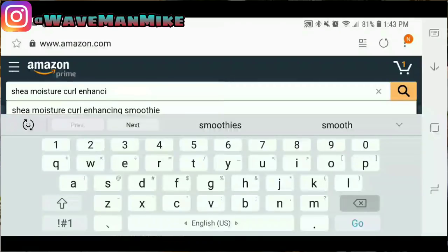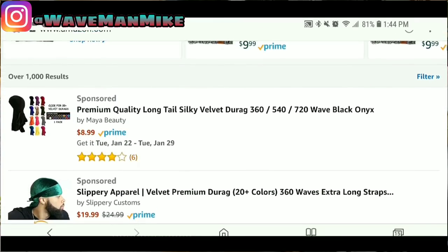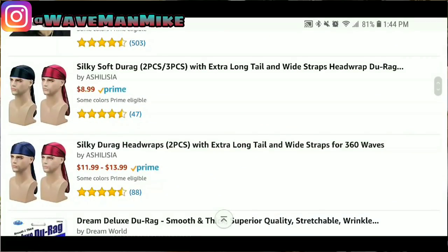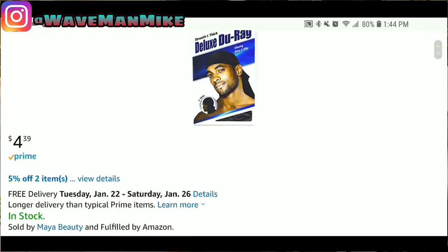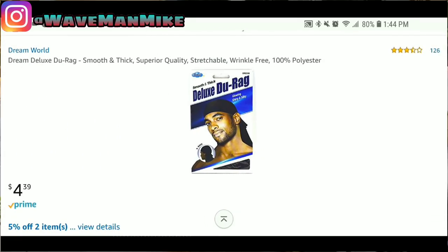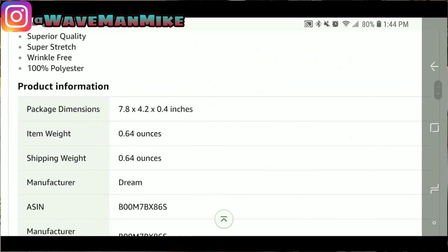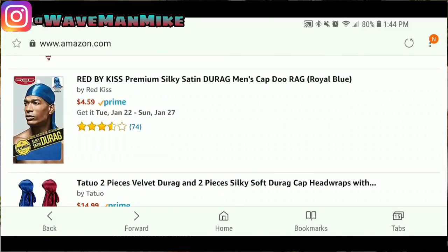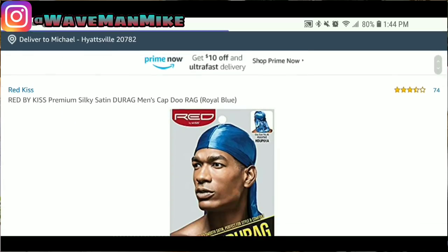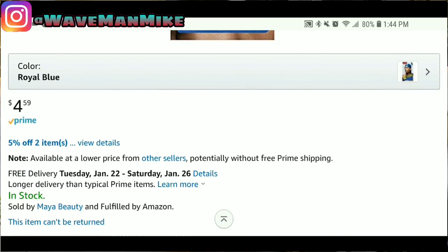Now we're going to look for some do-rags on Amazon. Search 'do-rag' and you can see a couple right here — this one's $8.99, this one's $4.39. They say they're 100% polyester but these are actually pretty good do-rags. Durag Kiss are good do-rags too. You can also go to wavymerch.com or somanywaves.com and get a do-rag from there.